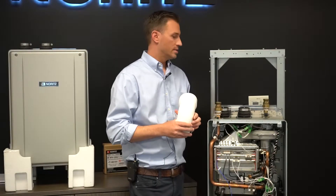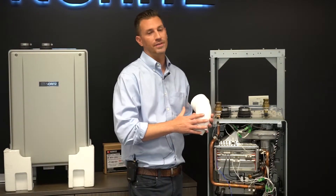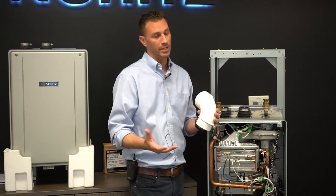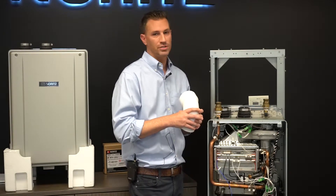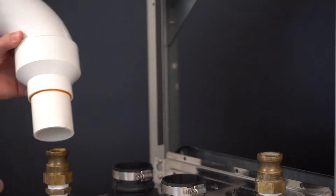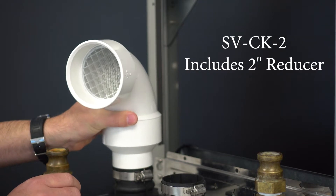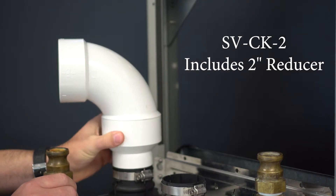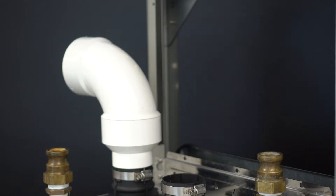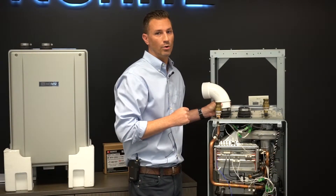The second way to install the EZ Series heater is by utilizing the SV conversion kit. This is for a garage application — something fairly simplistic with enough makeup air. All you have to do is reduce three inch PVC down to two inch, connect that directly to the top of the heater for the SV conversion kit, and then run your exhaust out through typical PVC or CPVC.